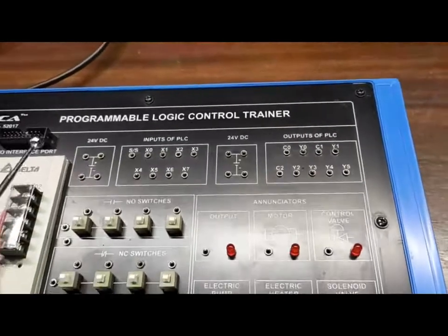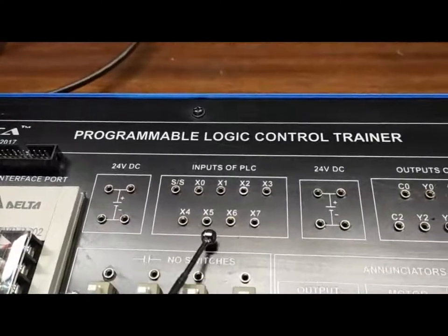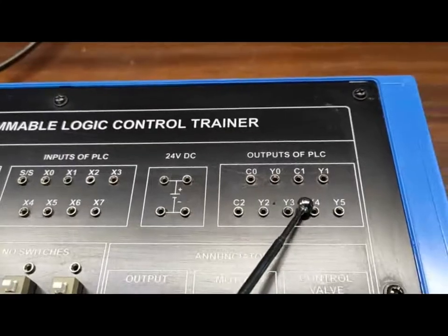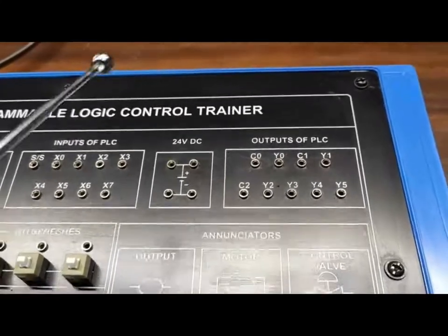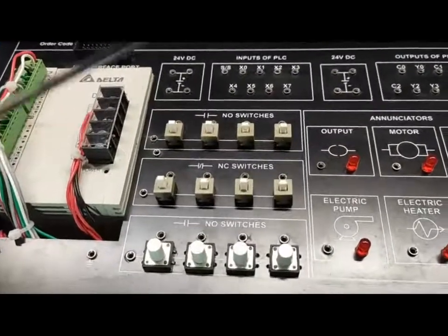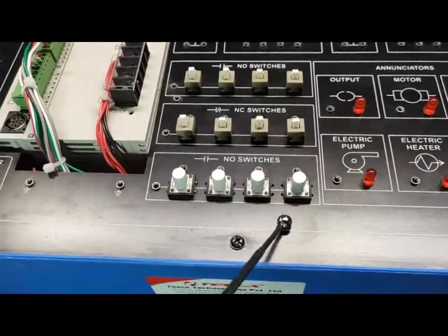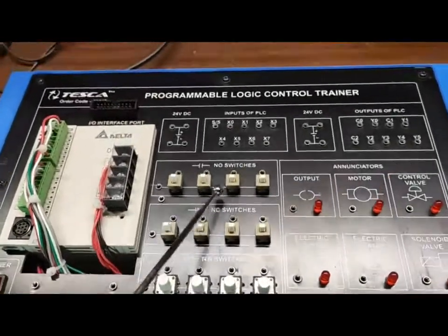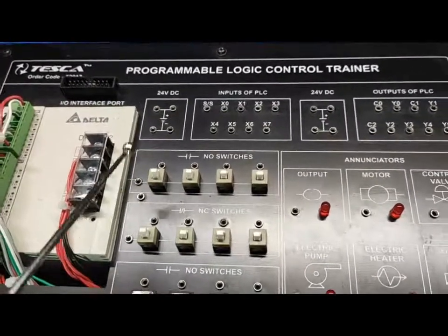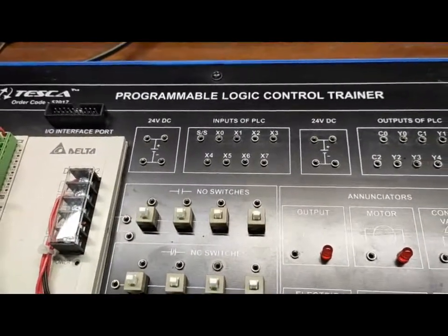For this trainer, here is the 24V DC supply. These are the input terminals from the PLC, and this is the 24V DC supply for the output side. These are the output terminals of the PLC. We are also providing 4 NO switches, 4 NC switches, and 4 latch NO switches. One terminal is common from all the switches, and the other terminal will be used as per requirement for programming.